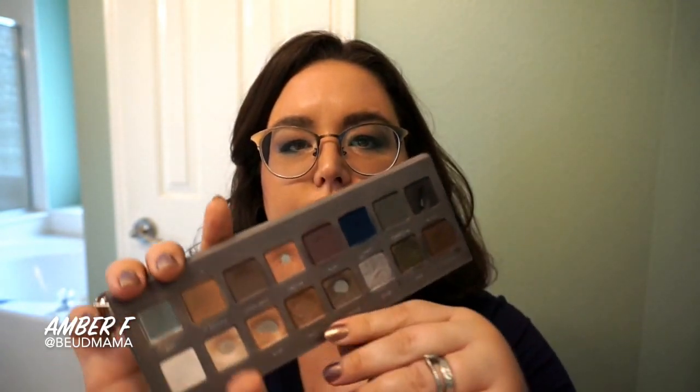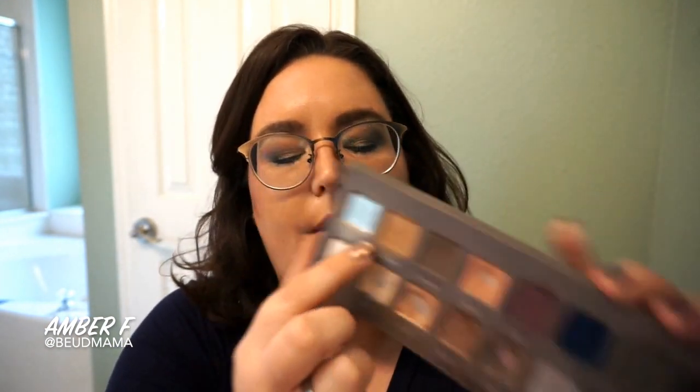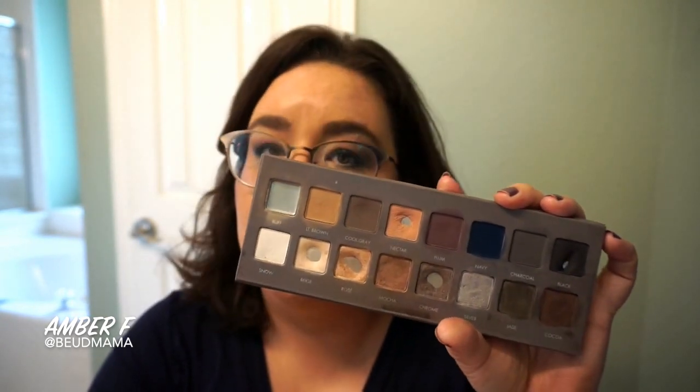As far as the Lorac Pro 2 Palette, really the only shade I used out of here is Navy. But if you're not using the Too Faced Chocolate Bar Palette, you can also sub in Light Brown in place of Salted Caramel. It will give you a very similar effect.